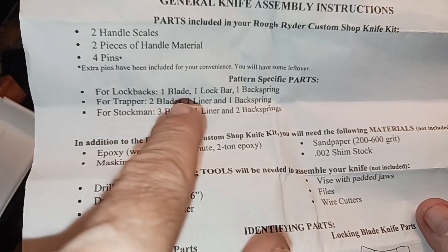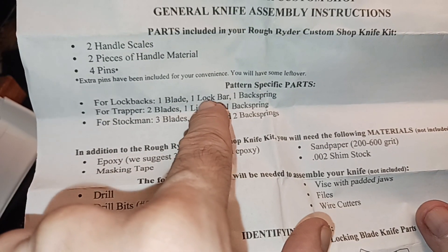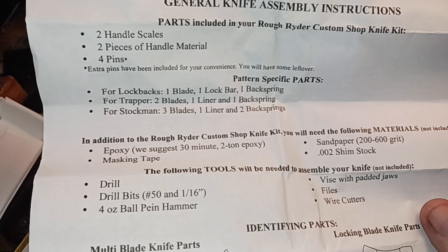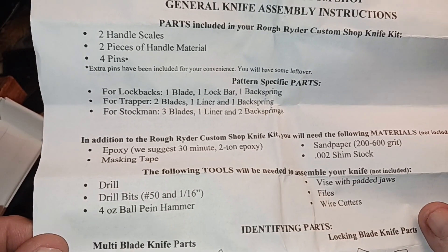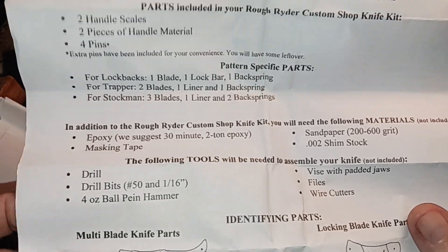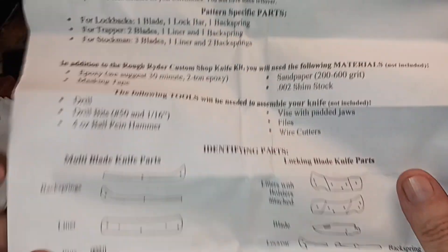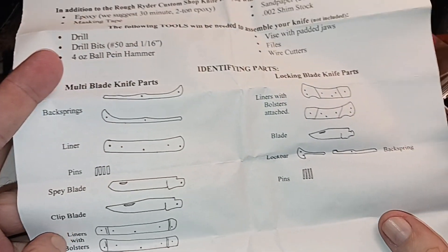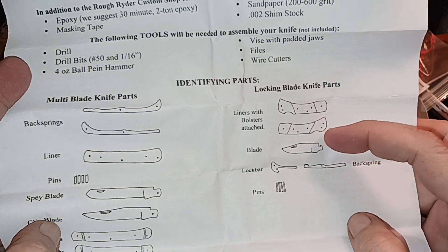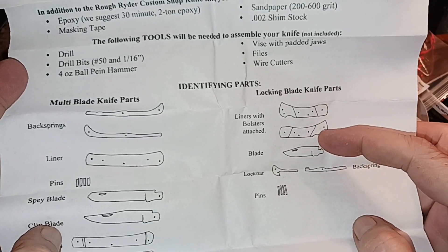Pattern specific parts — so for lock backs, you get one blade, one lock bar, and one back spring. You also get the scales and the covers. So this is what we've got right here — liners with bolsters attached.